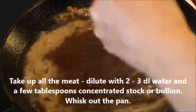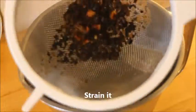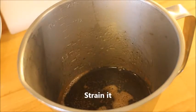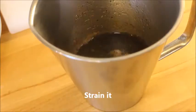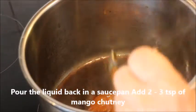Then take out the meat and pour in two or three deciliters of water and whisk it. Also pour in some concentrated fond or bouillon. Then strain it to remove all the unwanted bits and pour the liquid back into a saucepan.